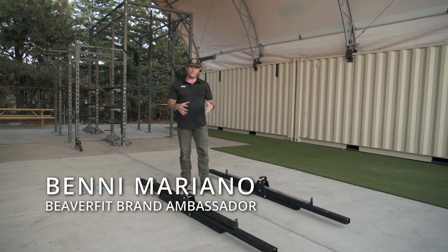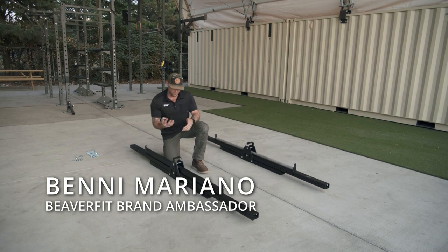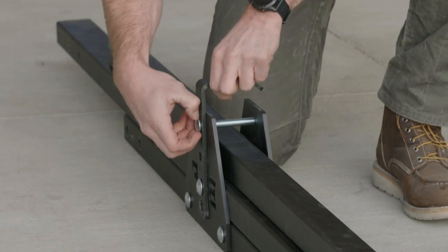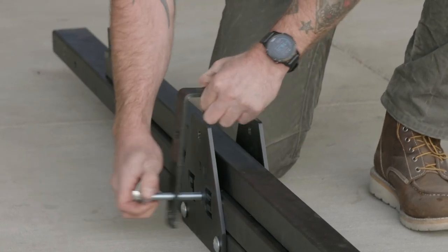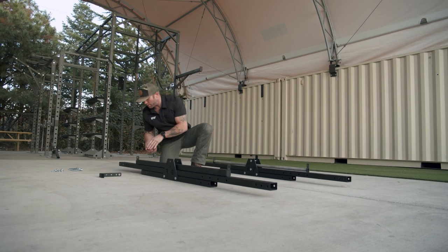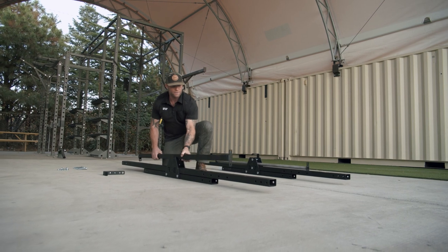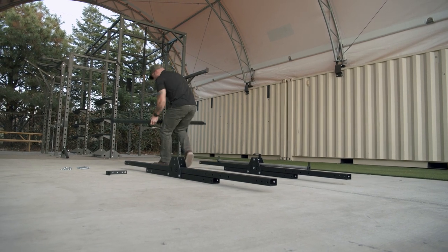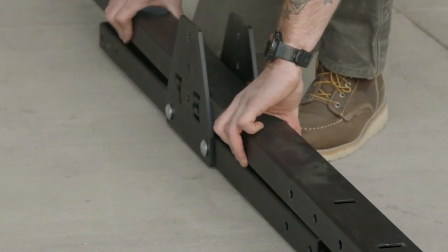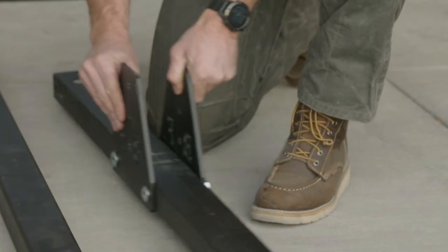Once we have it on the ground we can lay it all out. The only four nuts we're going to be removing are going to be our center top ones. Just take those, lay everything out to the side, step included. I'm going to take our back bracket off and lay it in the back. And our eight foot legs we're going to set off to the side for use later.